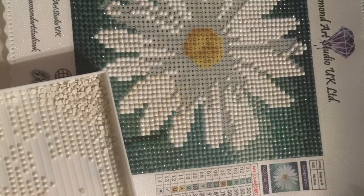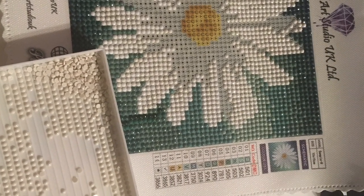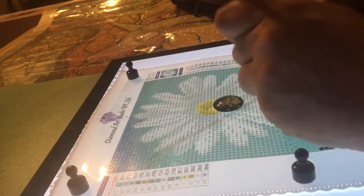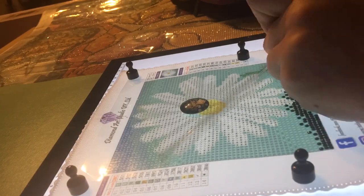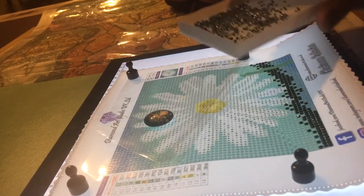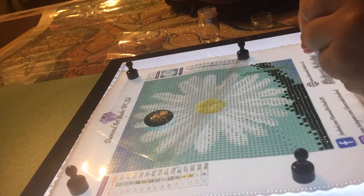Hi guys, welcome to the Crafty Witch UK. Here's a quick time-lapse of me completing the Daisy Sampler from Diamond Art Studio UK Limited. Keep watching for more information about this canvas and the other canvases I bought from this company.